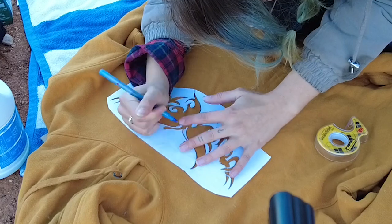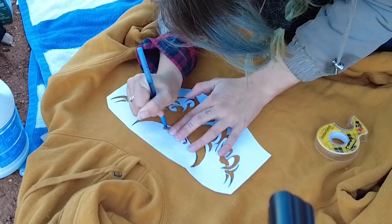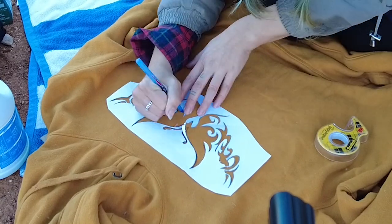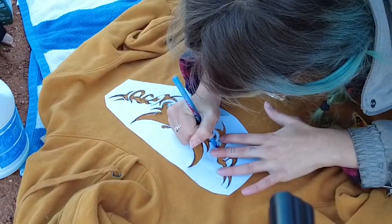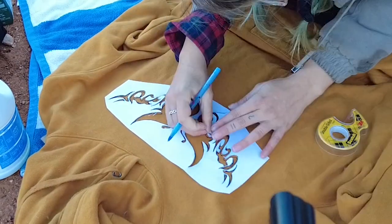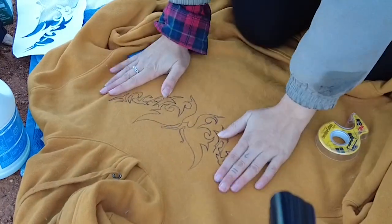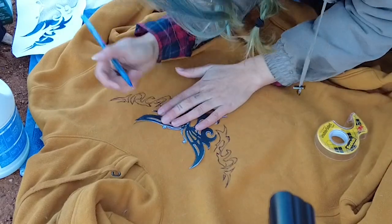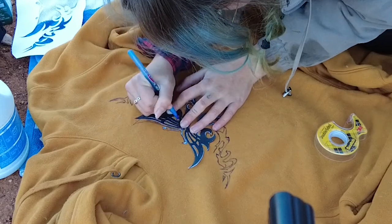The whole idea behind doing the bleach design before I dye the whole sweatshirt was hopefully so that when I do the dye, the sweatshirt will turn dark green and the bleached part will turn light green. It even says on the bottle that sometimes bleached fabric does not take dye at all, so I wanted to put that to the test and just see how this would come out if I dyed it afterwards.